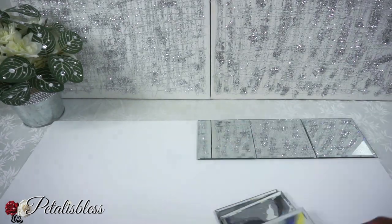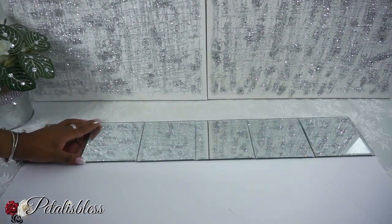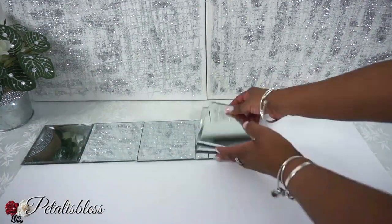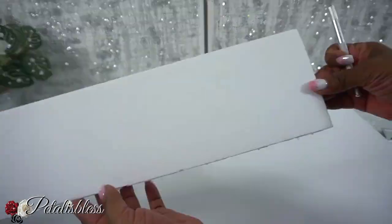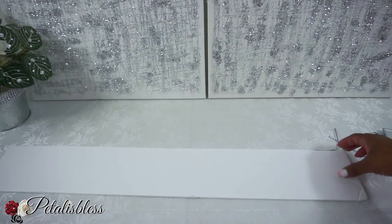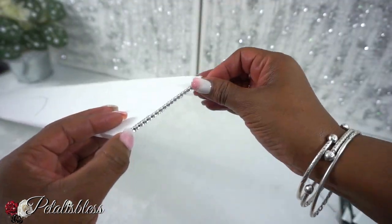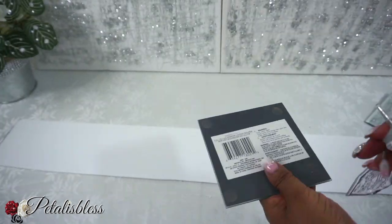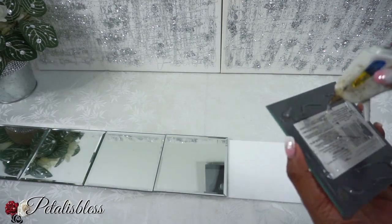We have our square mirrors and our foam board. We're just going to place the mirrors along the foam board so we can trace out just what we need for our DIY. Now that the board is cut out, I'm going to add some bling wrap along the sides of the board. Then we're going to take our mirrors and glue them down with some E6000 and some hot glue.